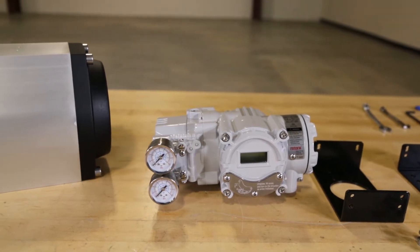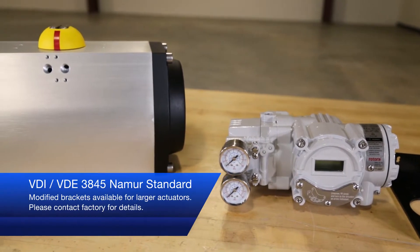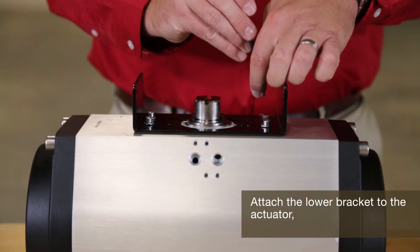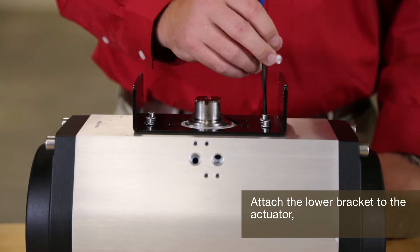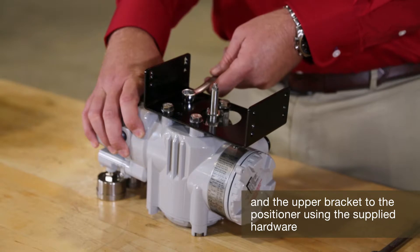We'll begin with the process for mounting on a rotary actuator with the standard bracket. The bracket is designed to fit onto an actuator with 20, 30, and 50 millimeter stem heights. Attach the lower bracket to the actuator and the upper bracket to the positioner using the supplied hardware.